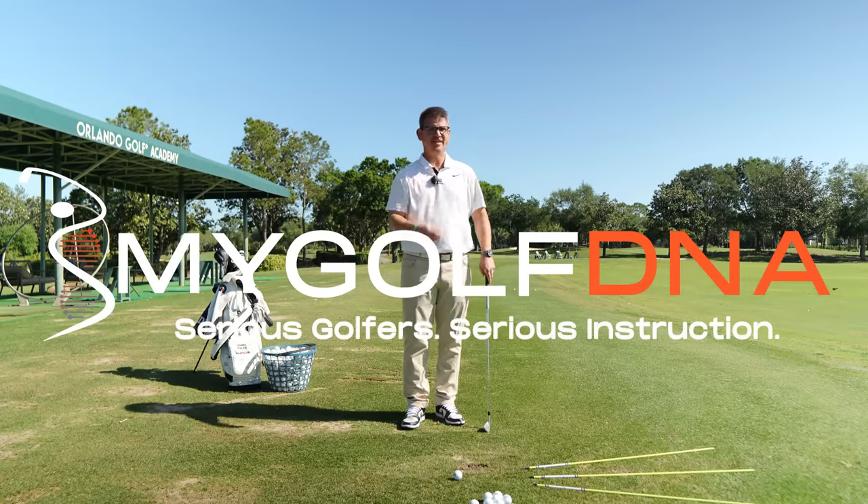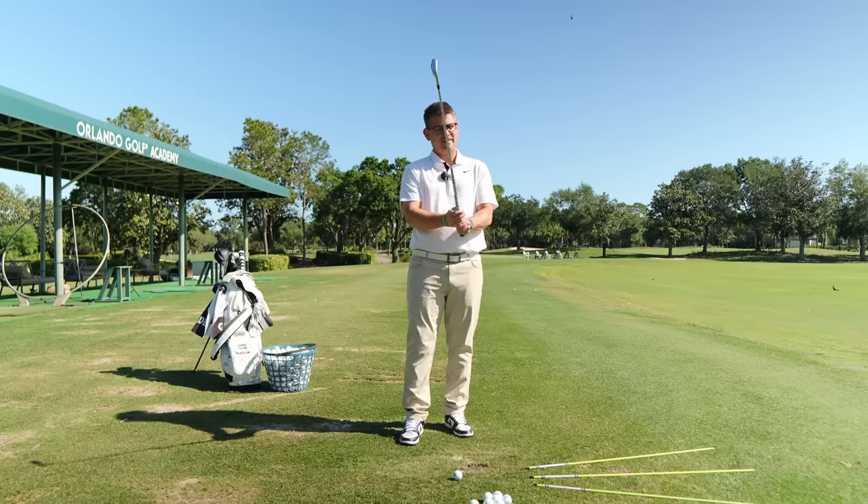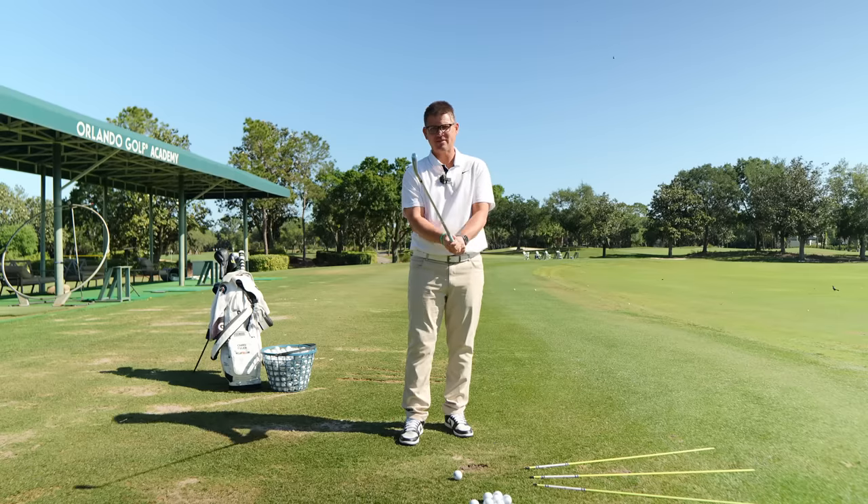Somebody seriously needs to tell Jason Day to stop trying to make baggy pants a thing. I know you Australians are trendsetters, but let's not bring back the MC Hammer pants, okay?